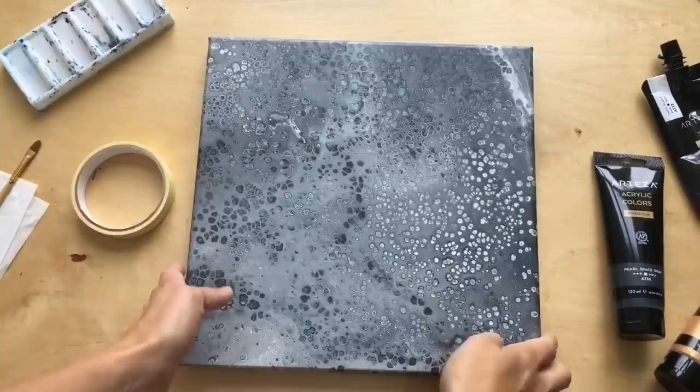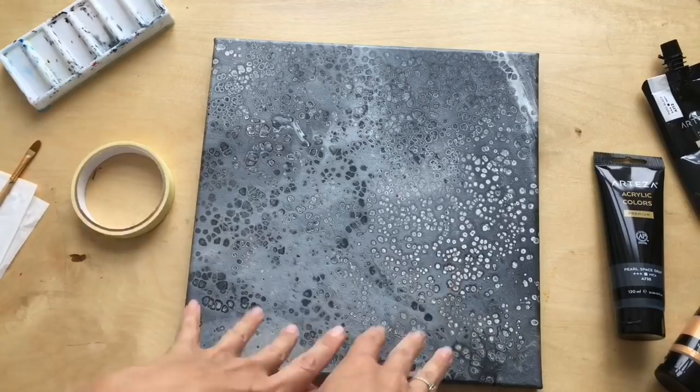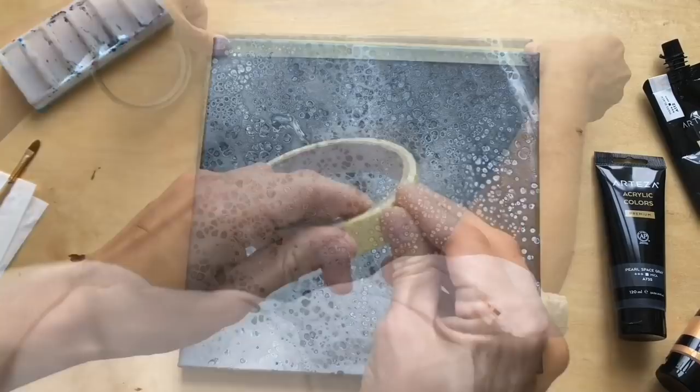Welcome back — my pour is dry and look how shiny that is! I love the shine in these colors. I decided to go for a metallic look, and I would like to make these metal pieces which will be here, here, and here. So at the beginning I start with masking tape.